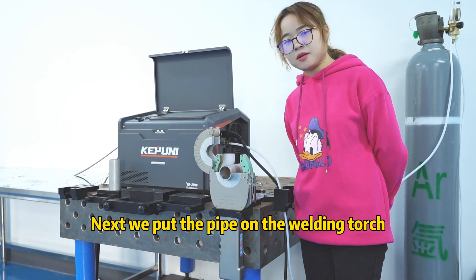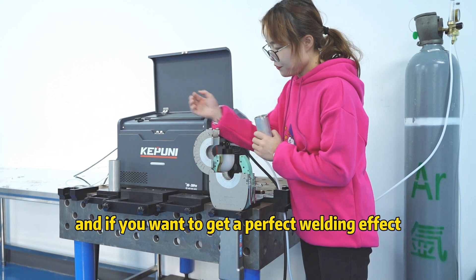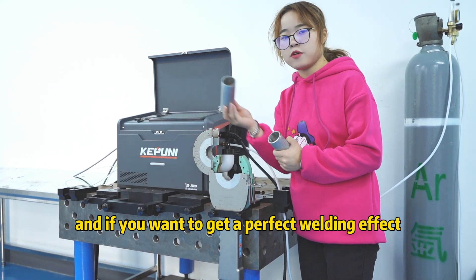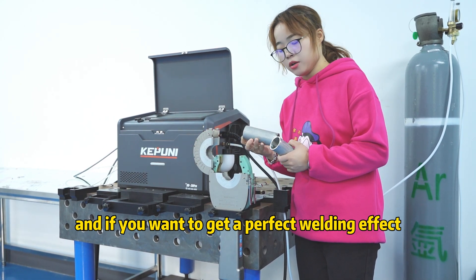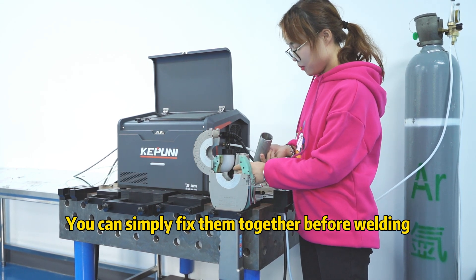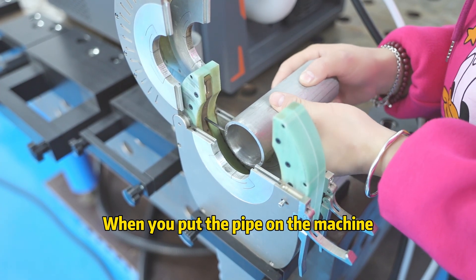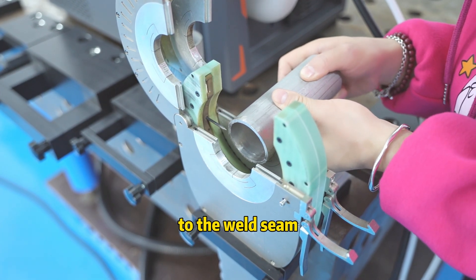We put the pipe on the welding torch. And if you want to get the perfect welding effect, you can simply fix them together before welding. When you put the pipe on the machine, you need to align the tungsten needle to the welding seam.